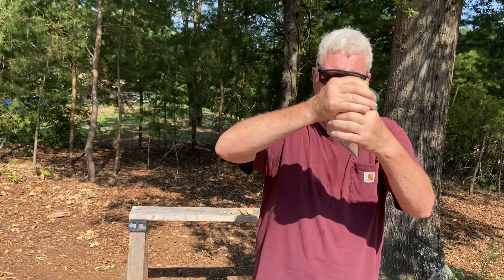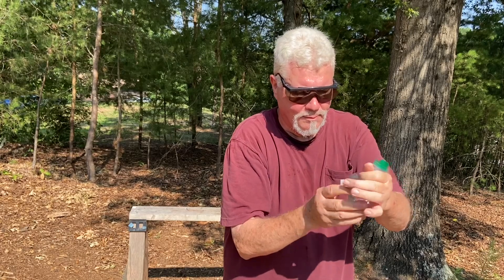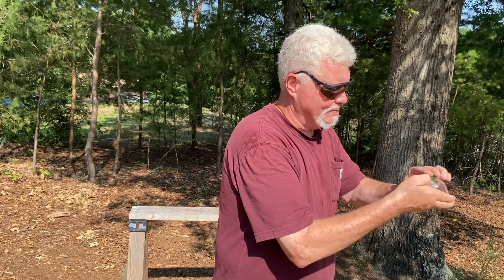Let's use just one corner. Bleed all the air off of it before we twist it up. Then, once we get it good and tight — oh, there's a pinhole. We can still make it work with a pinhole.